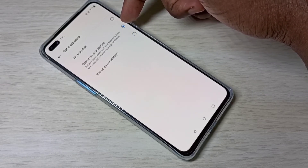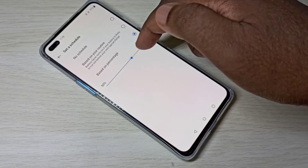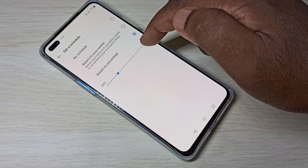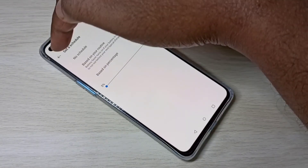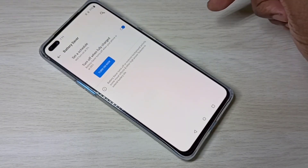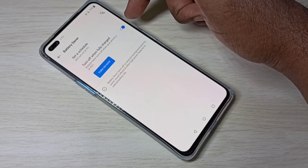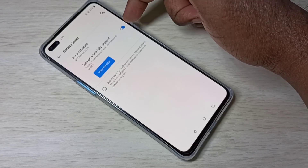Here we can adjust the percentage at which power saving mode should be enabled. We can also use the option to automatically turn off power saving mode when the device is fully charged.